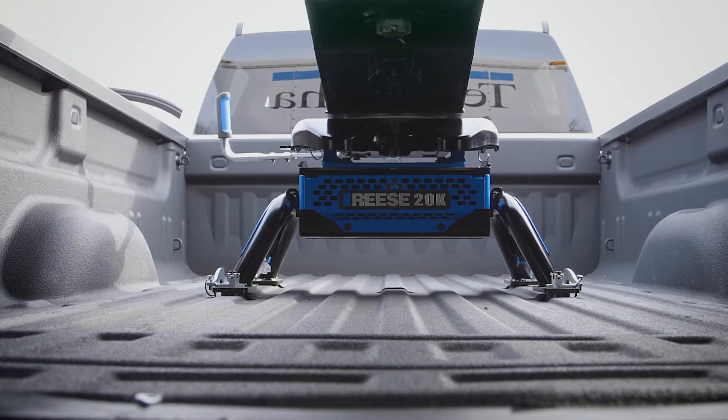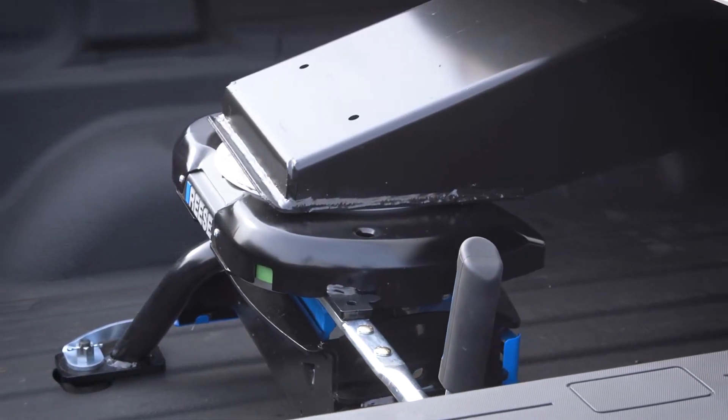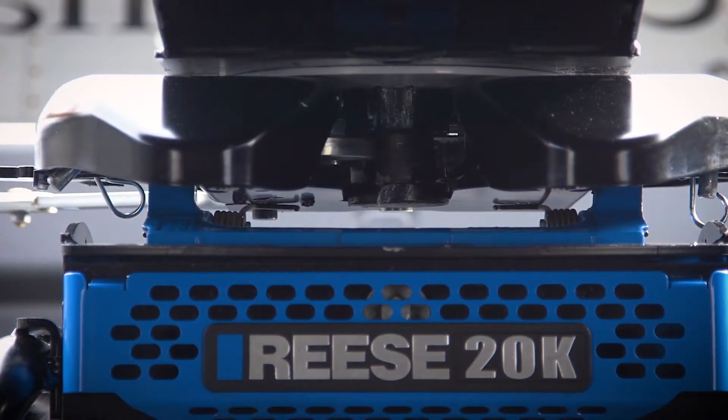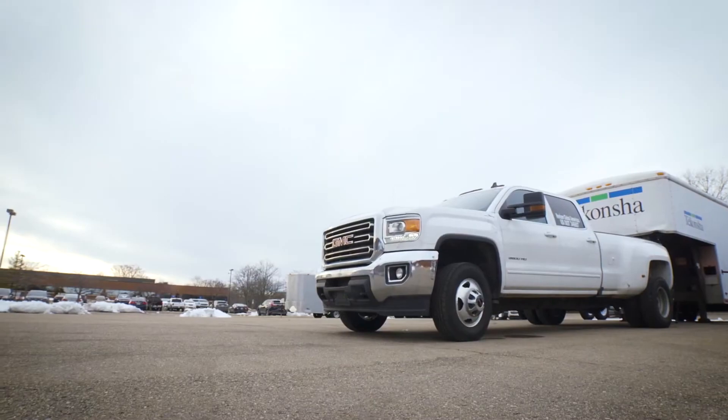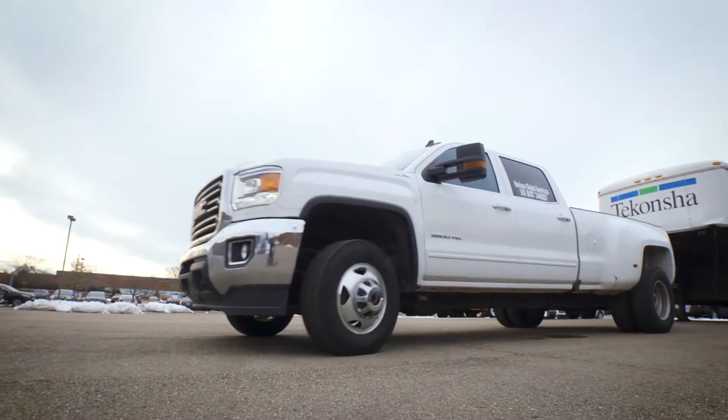See how easy that is? Even when the kingpin is under tension, the talon jaw rolls away from it, making the handle operation smooth and easy. And now you're ready to pull forward and be on your way.